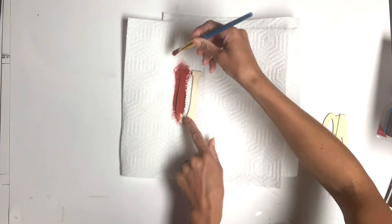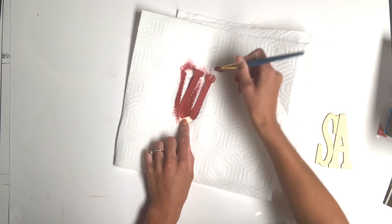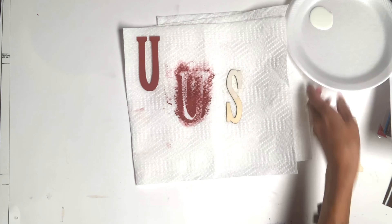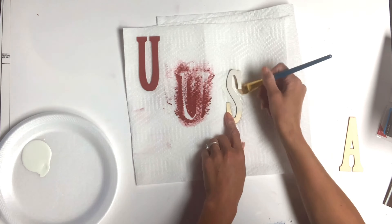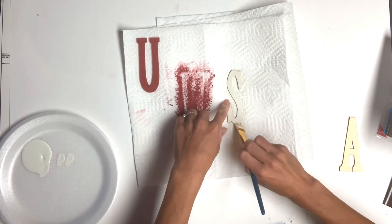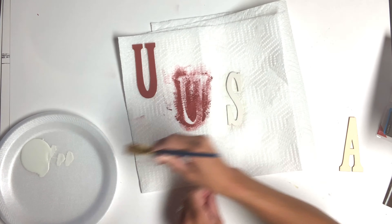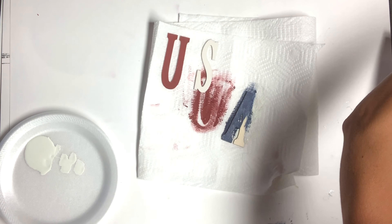I took some Republic Red Wise Owl paint and I painted the U. Then I took some Antique Villa and painted the S. And I used some Anchor for the A.